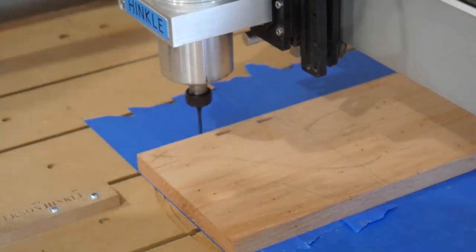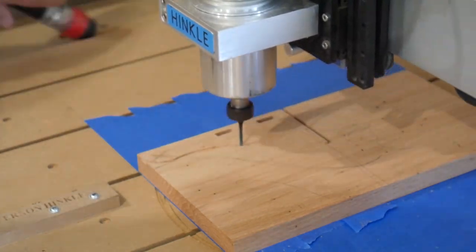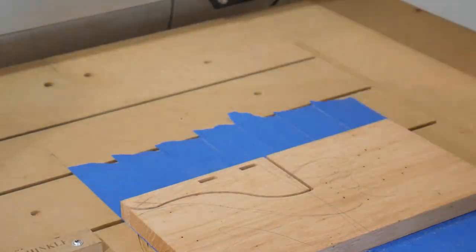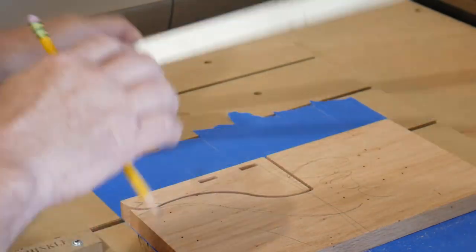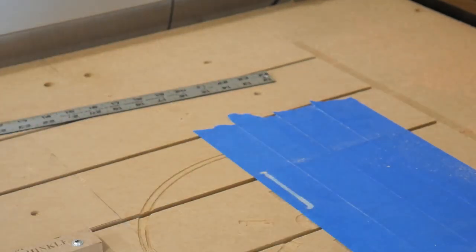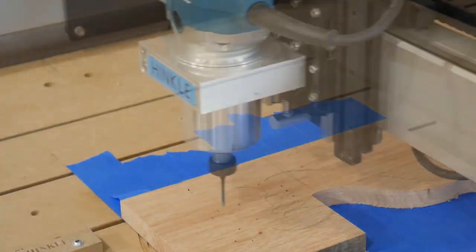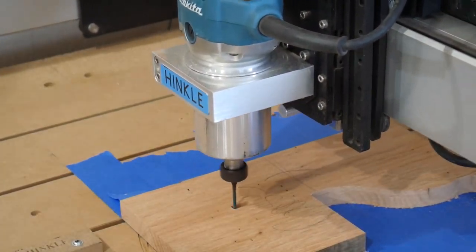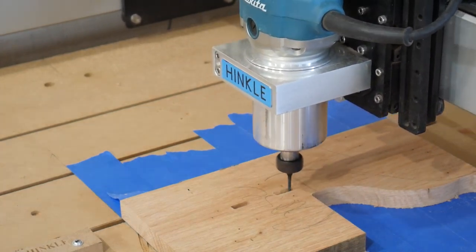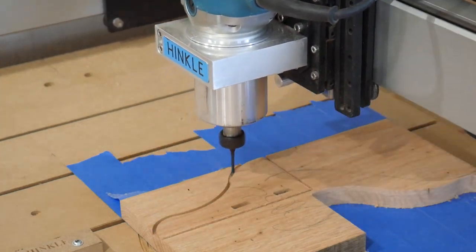Pretty straightforward stuff — we're using an eighth-inch end mill for this entire project. What I wanted to show you is that we are doing two different sides. This one's finished. Using a ruler so that I don't lose my zero, I can just flip the piece over, put the tape back in line, and put the corner of the board right where I marked it, and we'll do the other half. As you can see, the mortises are now on the other side of the board in the same shape but opposite configuration.